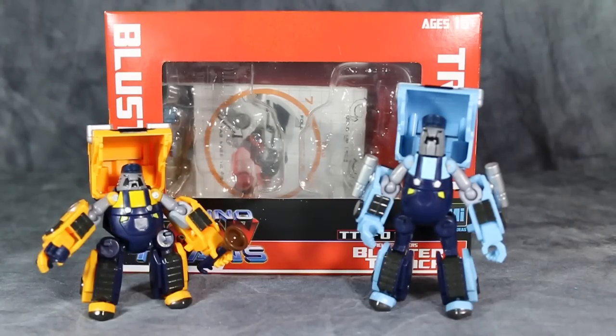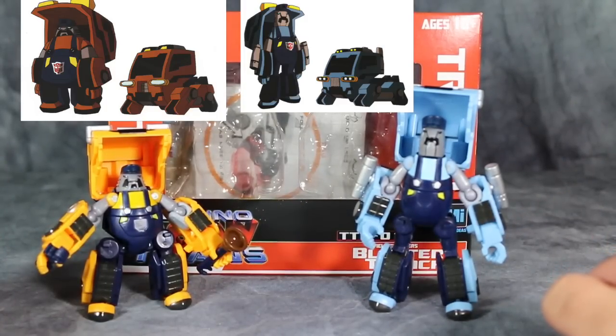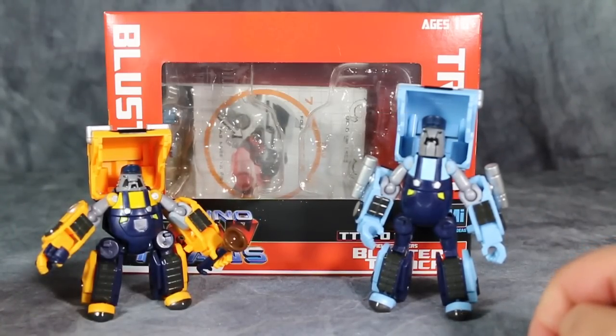What's going on ladies and gentlemen — today we are taking a look at the Mech Ideas Bluster and Trench. These guys are third-party figures that were sold in a set and they are based off of the Transformers Animated Huffer and Pipes. Huffer did appear in Transformers Animated specifically in season 3, appearing three different times.